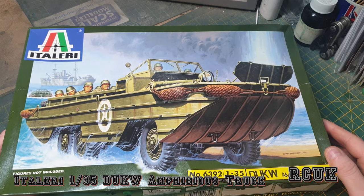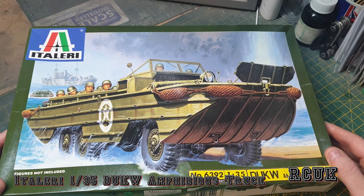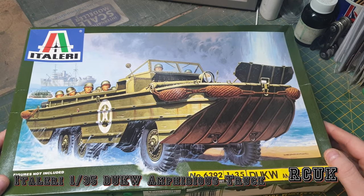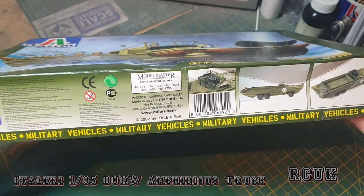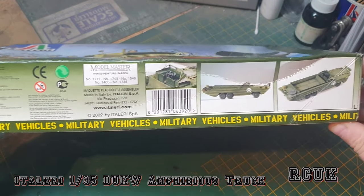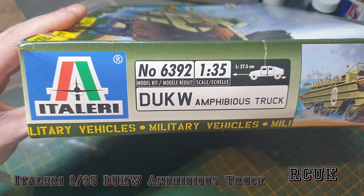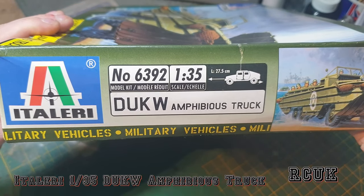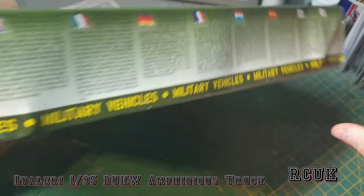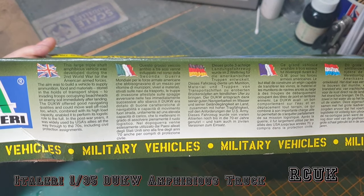These are quite common still in real life - they are used for reenactments, tour guides, and such, so they are pretty good vehicles. On this side of the box it is the original box-art kit number 6392, 1:35 scale. Vehicle length is 26.5 centimeters - quite a long truck - with a little bit of history on the vehicle in different languages.